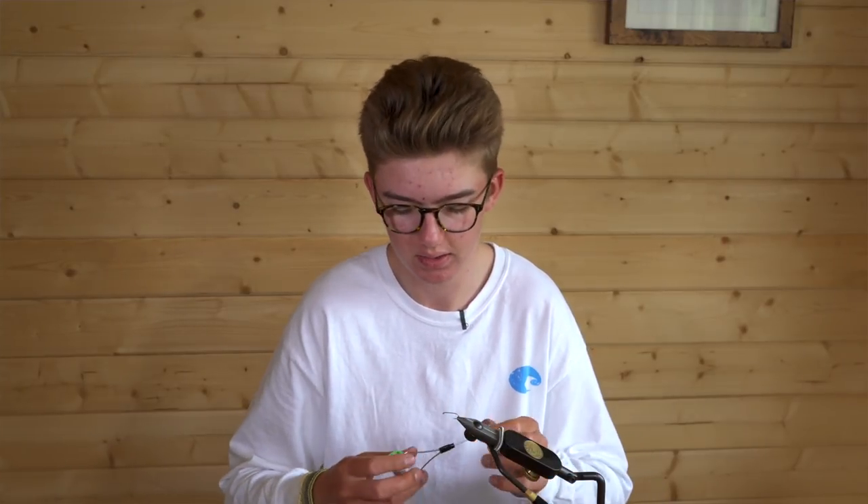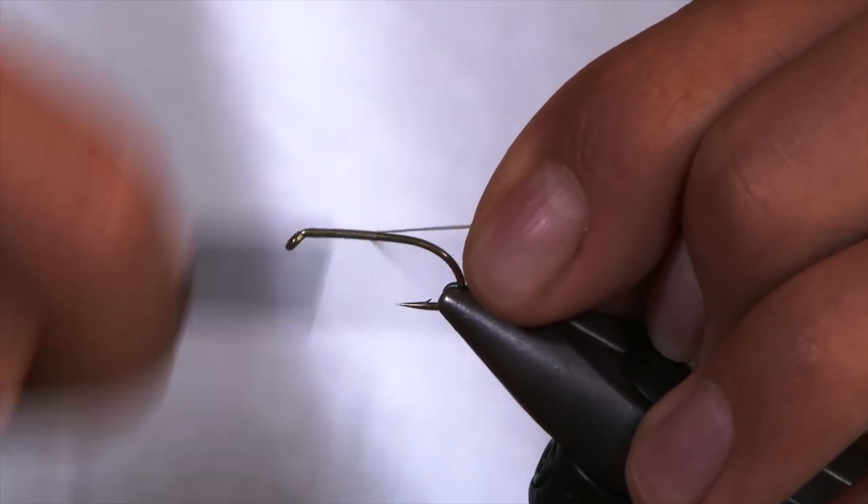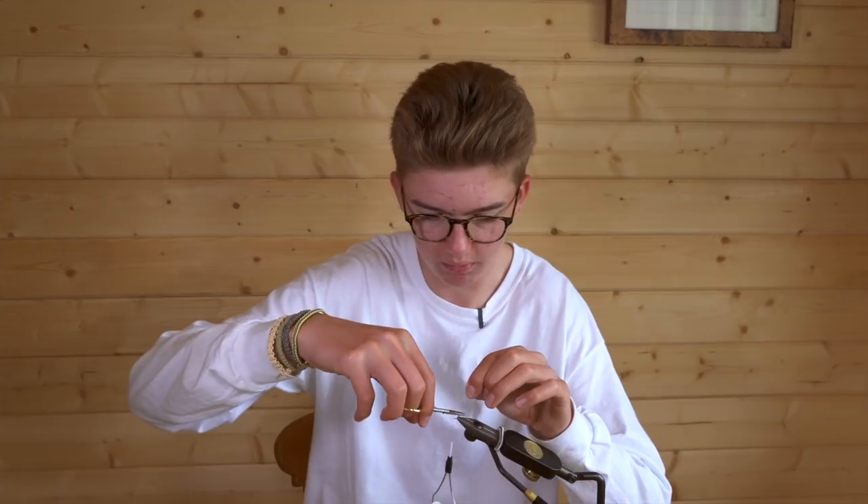The hook in the vise is a standard wet fly hook in a size 8. I'll start the thread on the fly in touching turns, wrapping back to the barb of the hook. Snip off your waste piece.